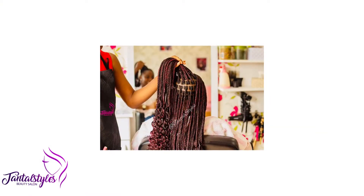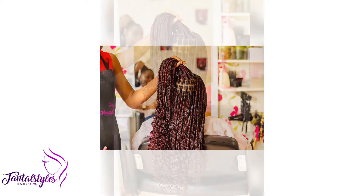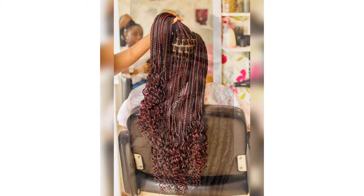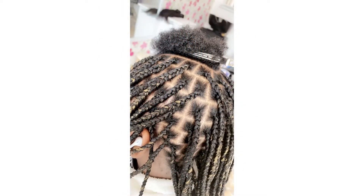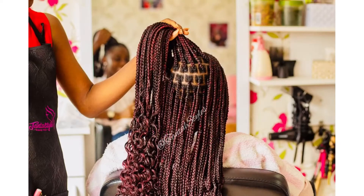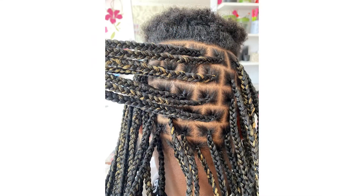Hey YouTube, your girl is back. It's been a while and I miss you all too. This time I'm going to show you the difference between knot braids and knotless braids. I've seen people call box braids knotless braids, which I can say is not the same. I will get to that later.